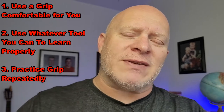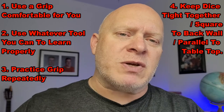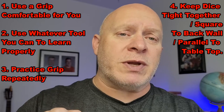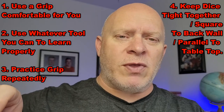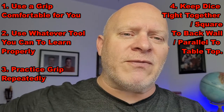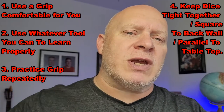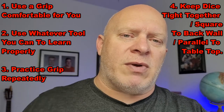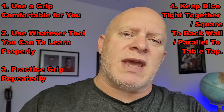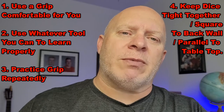Number four, the last of our basic tips: when you practice gripping the dice, make sure your grip allows the dice to be tight together and square to each other. You don't want one twisted more than the other, because the more you keep them together, the more they're going to stick as they fly down toward the other end of the table — hopefully decreasing energy and minimizing randomization so they bounce in the same directions.